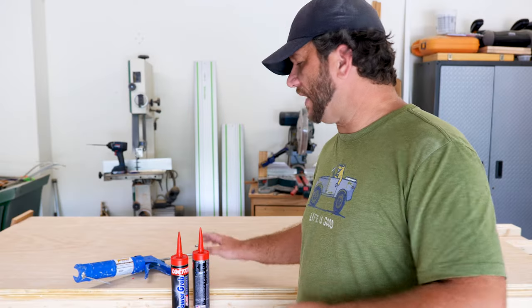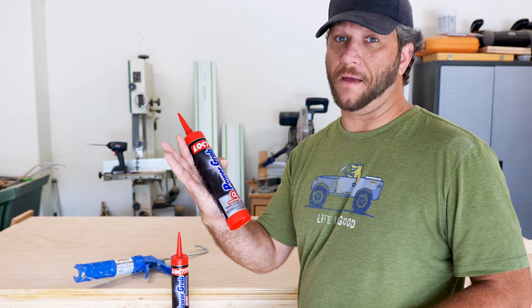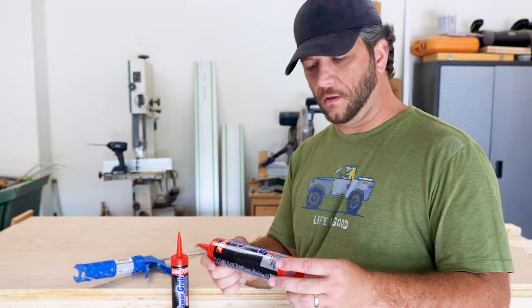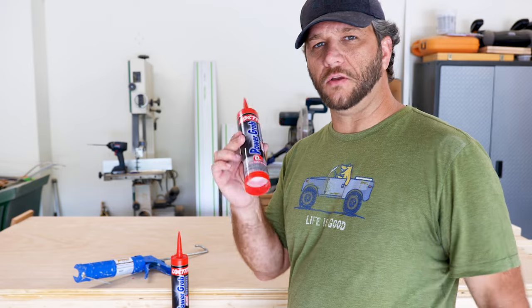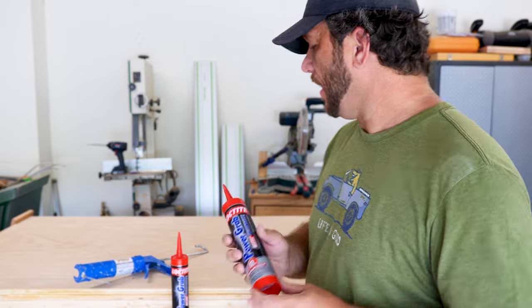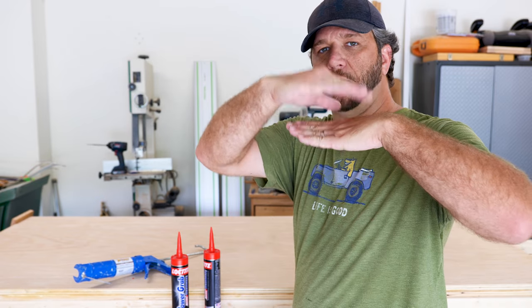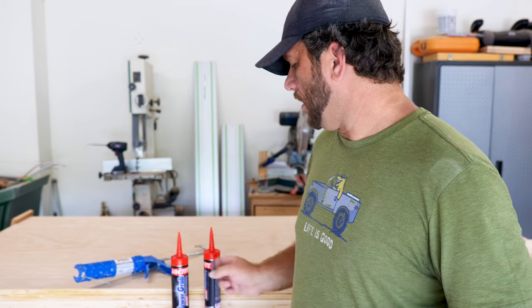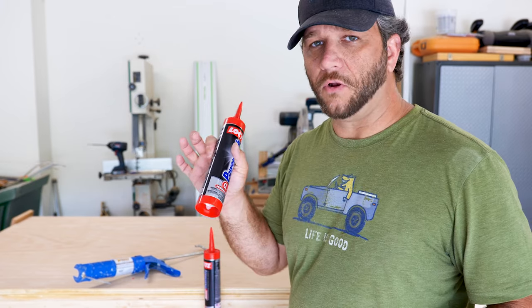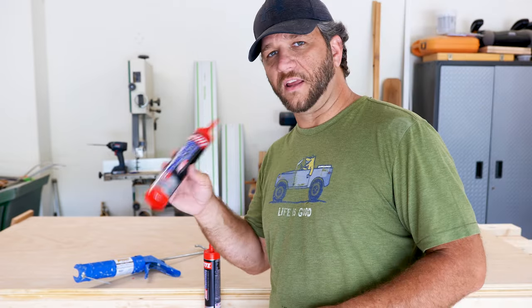To glue the stainless steel down to my plywood base, I'm going to be using Power Grab Ultimate. I've never actually used this particular one before, but that red is just so eye-catching I had to purchase it. Last time I did this I used contact cement and it worked perfectly, but one time we set a hot pot on it and the stainless popped up. We put some ice on it and it popped back down. Hopefully this will hold up even better — nonetheless, we're going to give Power Grab a try.